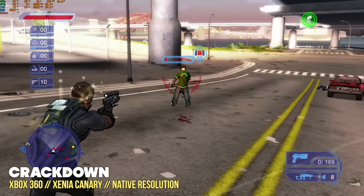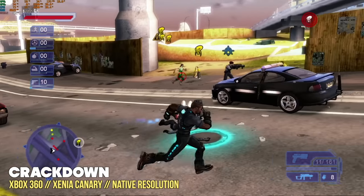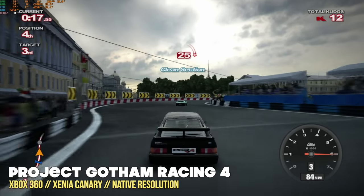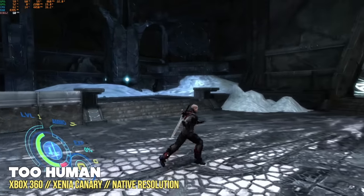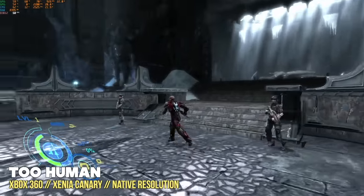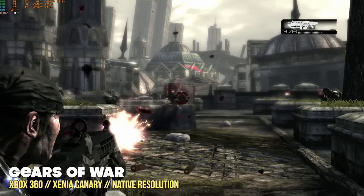Moving over to Xbox 360 emulation, I played at native resolution since messing with graphical settings can really break these games, and the emulator development is still in its infancy. At native resolution, every game I threw at it played at full speed. It really comes down to compatibility — but if a game will run on the emulator at all, it'll run on this machine with no problem.